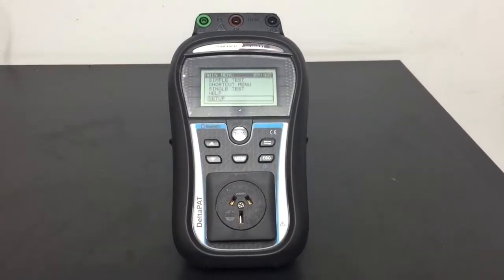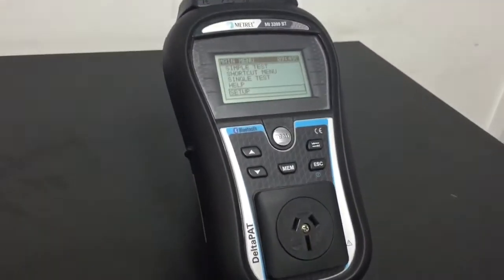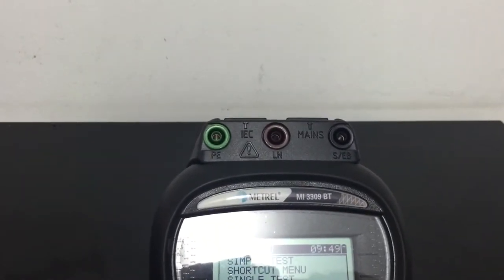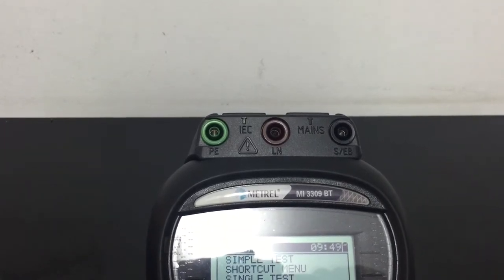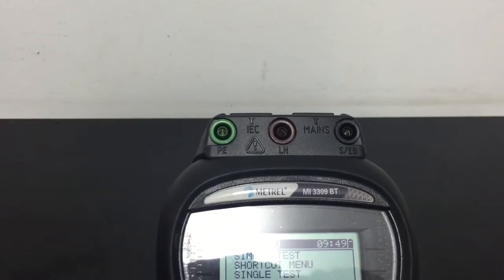The appliance tester features a 15-amp socket on the front panel, buttons for controlling through the various menus, and at the top of the instrument an earth bond return lead for earth continuity measurements, and live, neutral, and protective earth connections for non-standard Australian plug appliances.